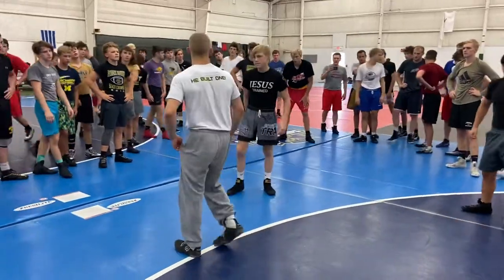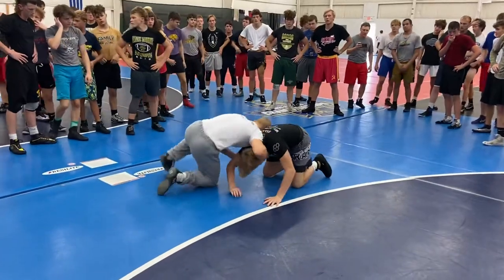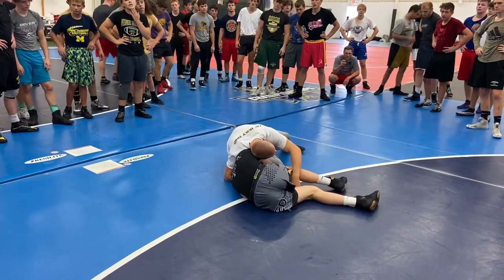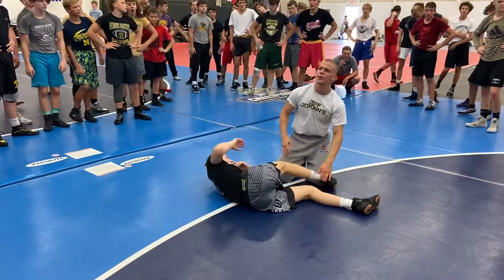This move is tight. If I get a front headlock, my head gets in the hole. I start to circle, and he goes to his hip. What do we got? Cradle. I'll lock up the cradle, take him to his back, and get the fall.